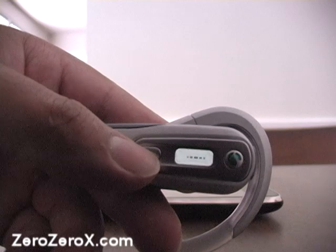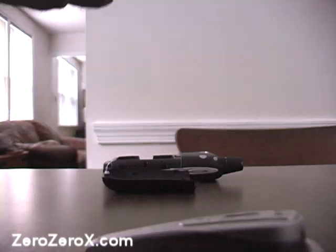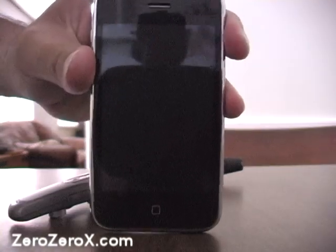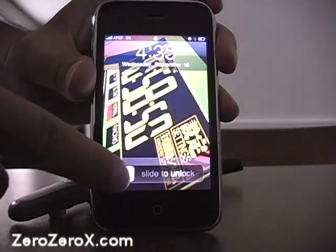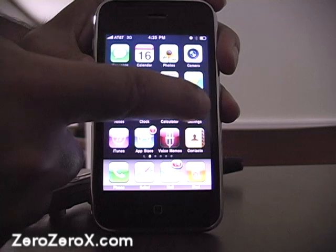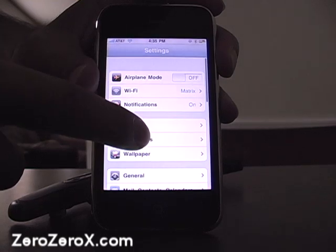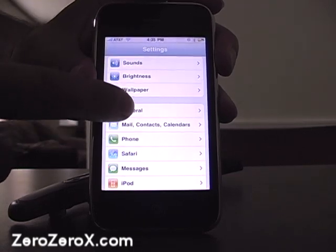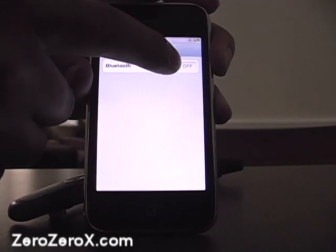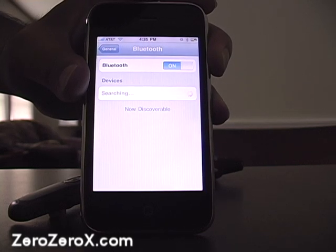Now let's use the Bluetooth headset with the iPhone 3G. On the iPhone, we turn on the screen by pressing the button on top, unlock the screen, press on Settings, and look for General Settings which has the Bluetooth options. We press on General, find Bluetooth, and turn it on. Now it's going to look for any Bluetooth devices.